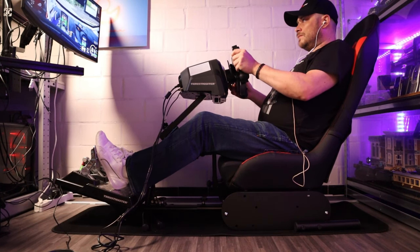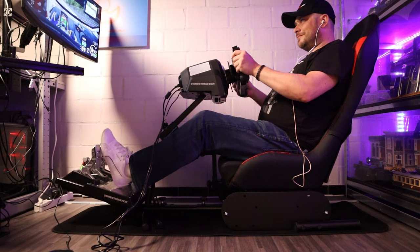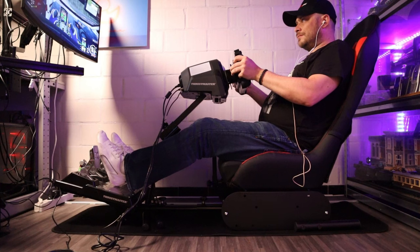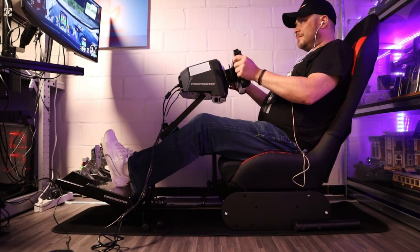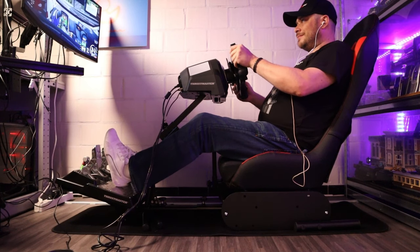There is need for a bit of nuance: it is a very cheap, complete, and relatively comfortable cockpit that doesn't take up a lot of space and is easy to assemble. While I have a lot of criticism on the stability of the structure, this is the reviewer in me speaking, and I'm sure that whoever sits down in the 306 will have a fantastic time driving with it.